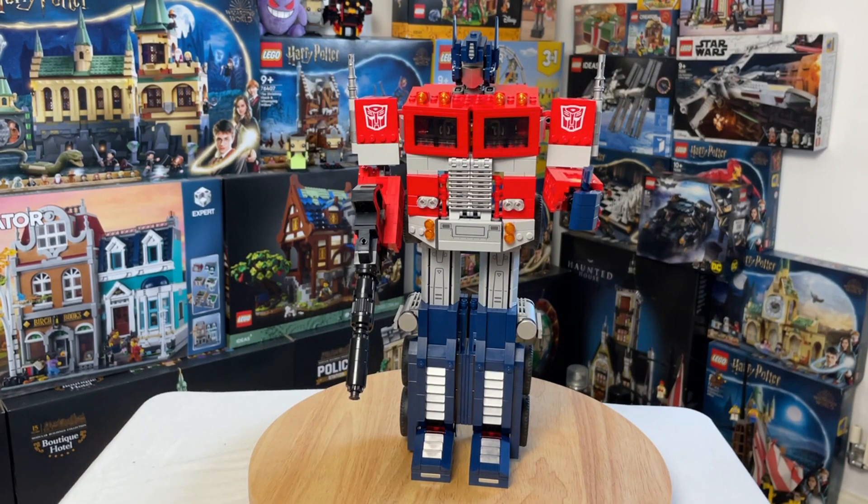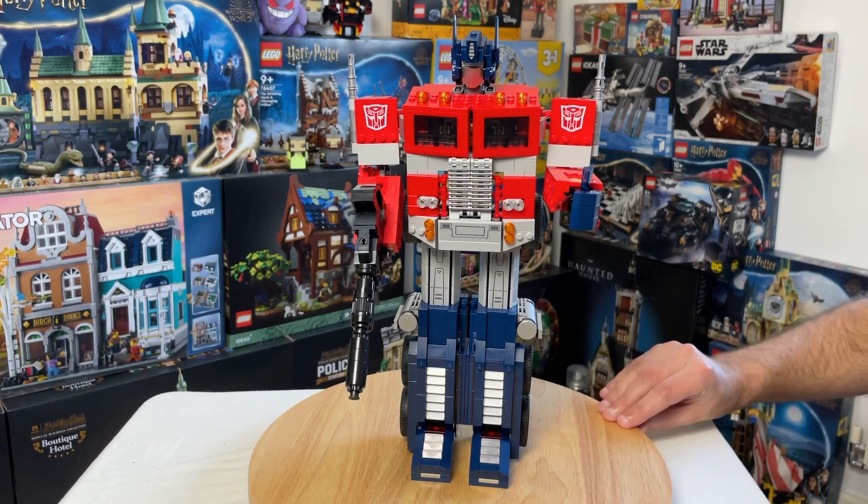Here he is, fully assembled. Optimus Prime was released in June 2022. He has 1,507 pieces and costs 160 pounds, 180 dollars, and 180 euros. Let's take a spin around here.